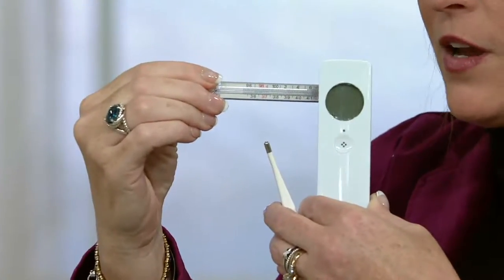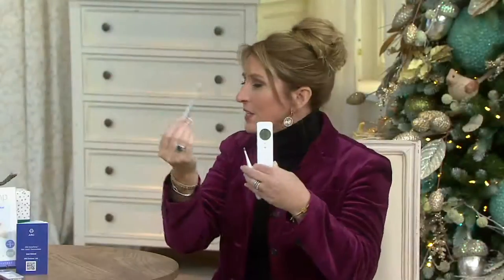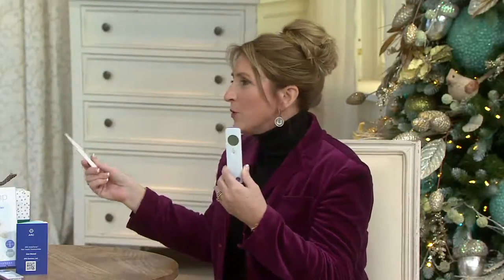Look how large our window is — this is an inch versus — I would never be able to read this. Plus it's glass; it's not safe. A lot of the other ways to take temperature require sheaths and are battery operated. With our InstaTemp, the battery is embedded in the unit itself.